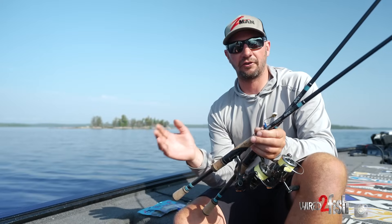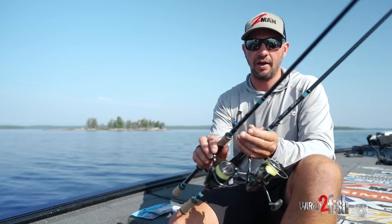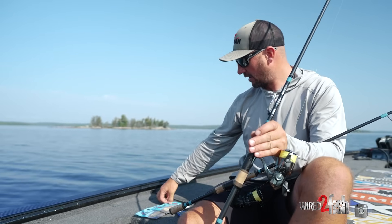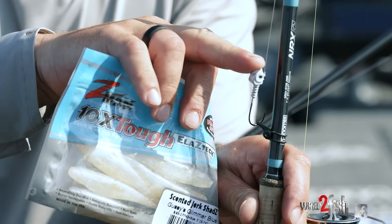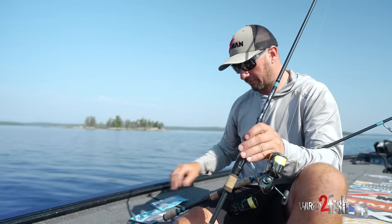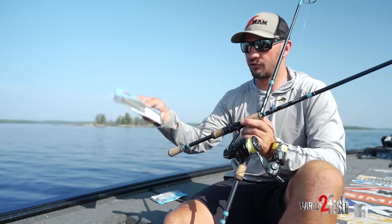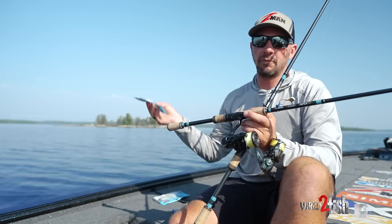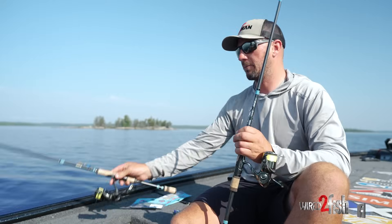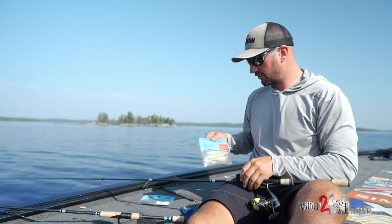I'm going to show you a couple quick tricks on rigging up these Elastec baits on a jig head. My program today: I'm going to run a five-inch Scented Jerk Shad on a three-eighths smeltinator head with a three-aught hook — a little bit bigger hook for the five-inch. I've also got a three-eighths with a two-aught that I'm going to put a four-inch bait on, just to give a couple of options. I like the four-inch for fishing vertically and the five for casting — a little bigger profile, a little easier for the fish to see.